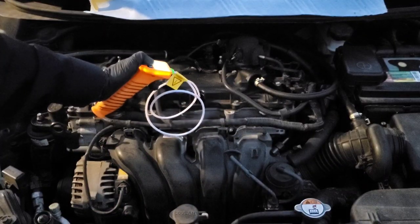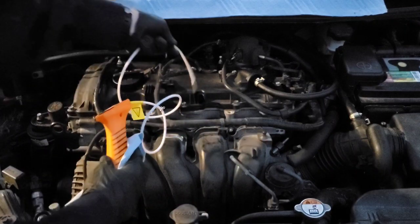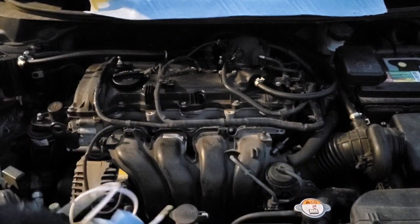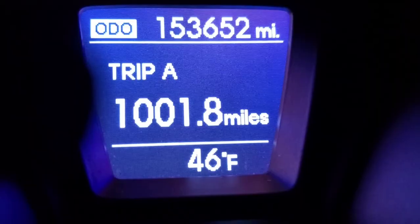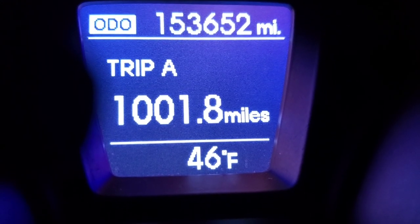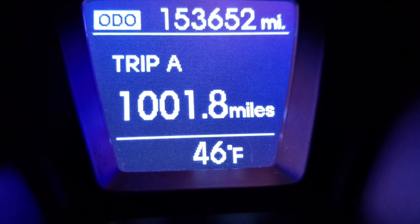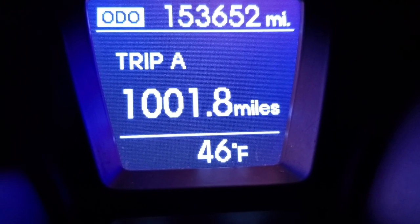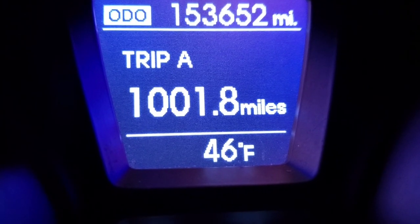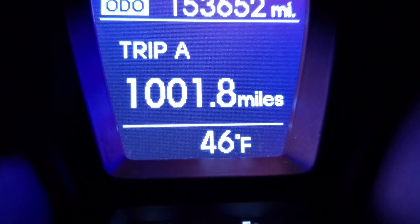This is very important for you guys to see just how many miles is on this motor oil. I reset my trip meter every time I change the motor oil, and as you can see, I just now broke 1,000 miles on this oil. So how is it possible that this motor oil is already bad?